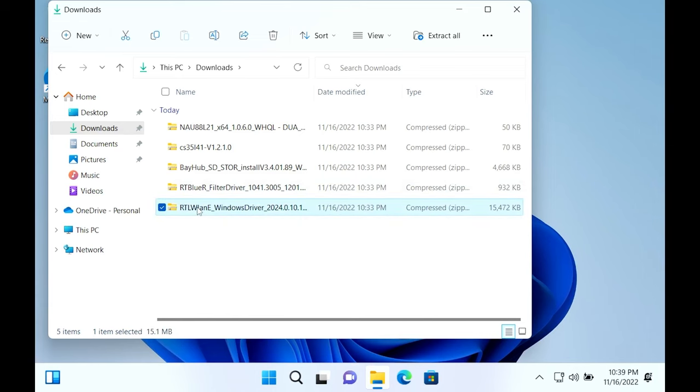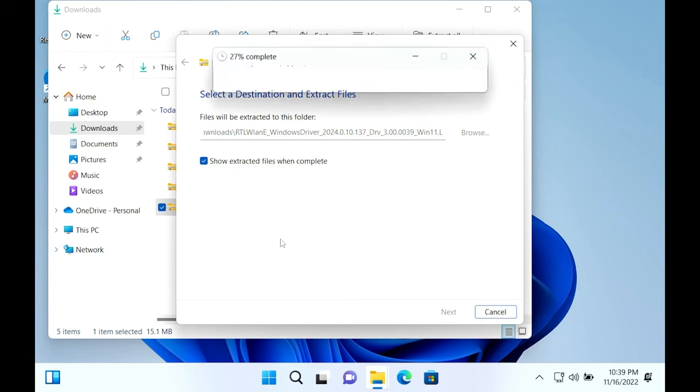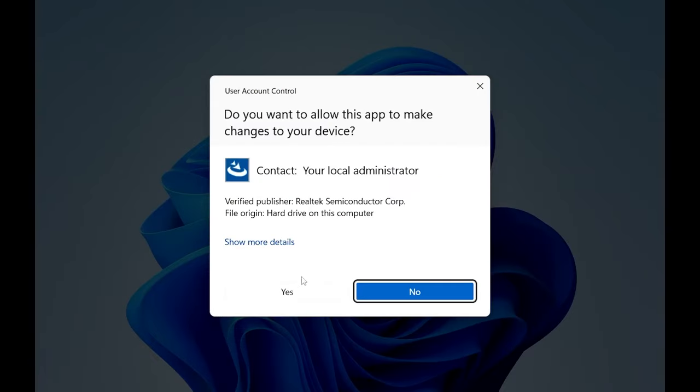The next driver is the Wi-Fi driver — it's the one that says WLAN. Again, right-click, extract, and open the extracted folder. Keep double-clicking until you find setup, double-click setup, and it'll lead you to the install process.